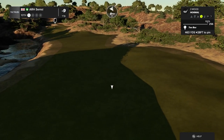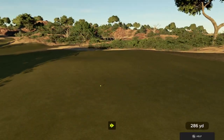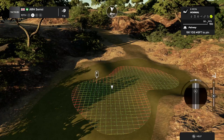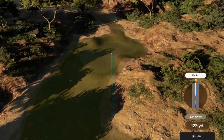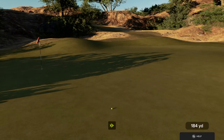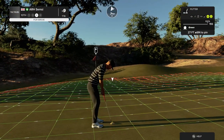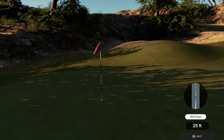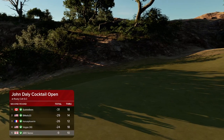Teeing it up now on a par four. Nothing wrong with that. Second shot on the tenth coming up. Maybe this will kick left. Safe approach, nice. 27 feet away. Those ones are hard on your head, but let's keep going. And your score is currently nine under par.